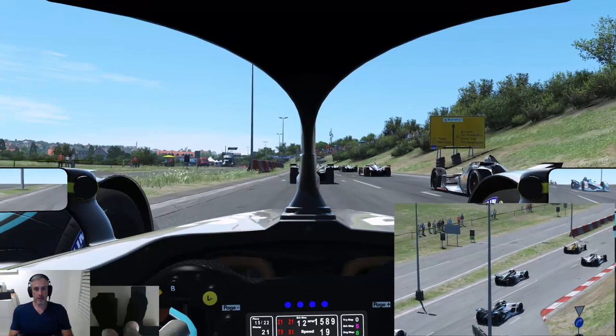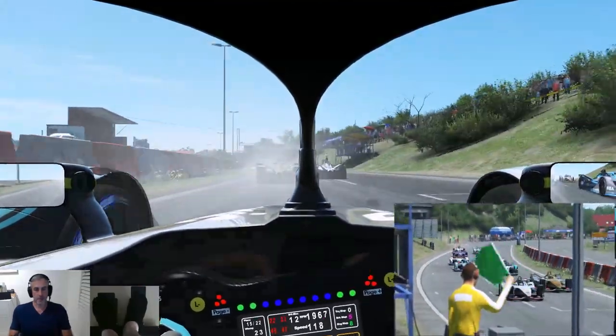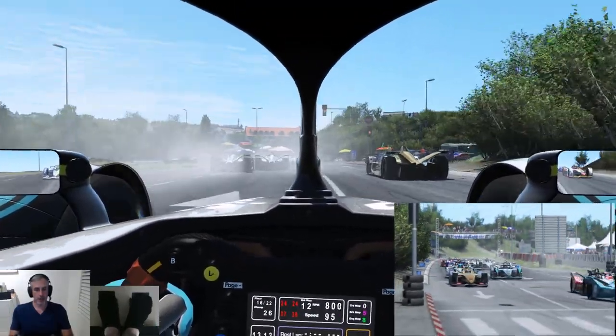This is going to be a bit of a nightmare I think. Okay, so the track is still wet. Just not sure if it's actually raining still or not. I guess we'll see when the weather kicks in.